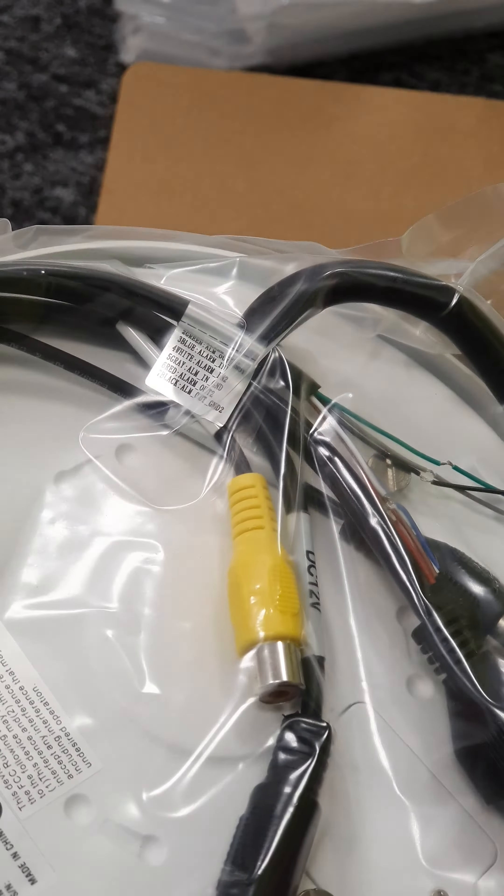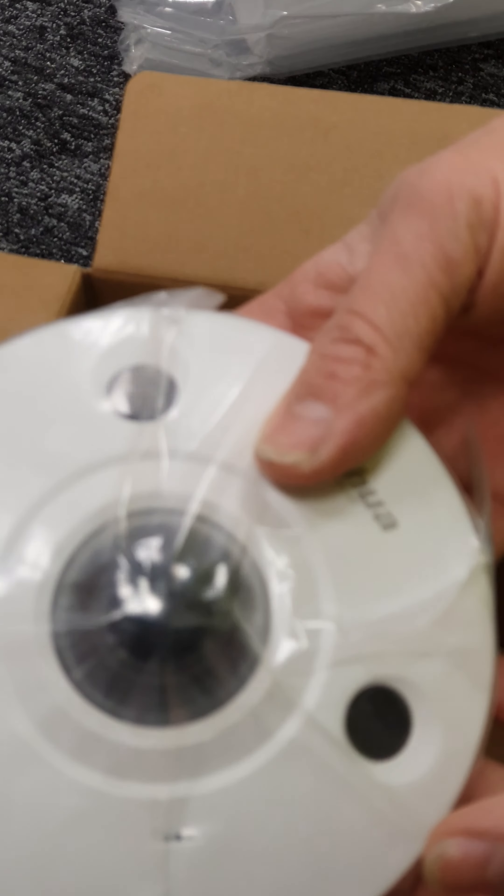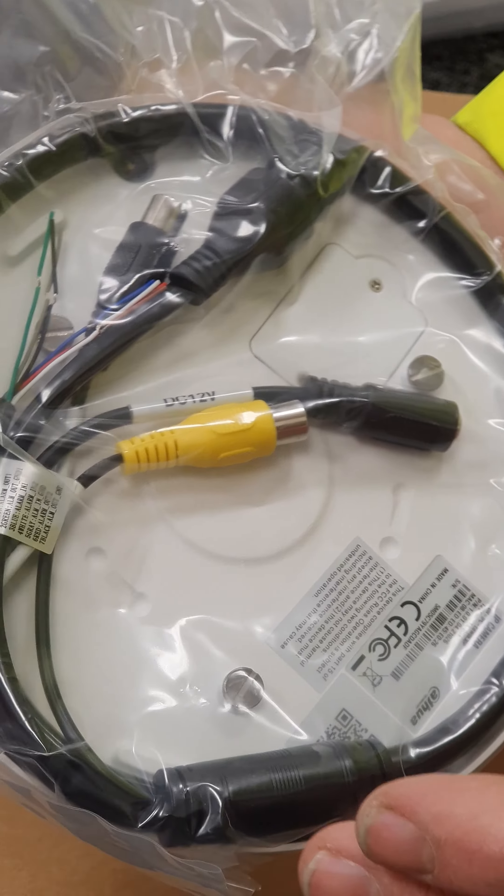These screws here are what clips onto the metal plate for your fixings. Other than that, it looks like it's a pretty small, tidy fisheye camera — about an average size compared to some of the others.